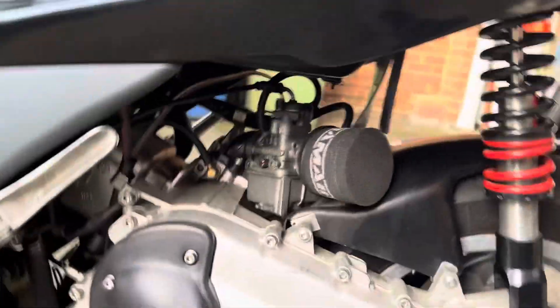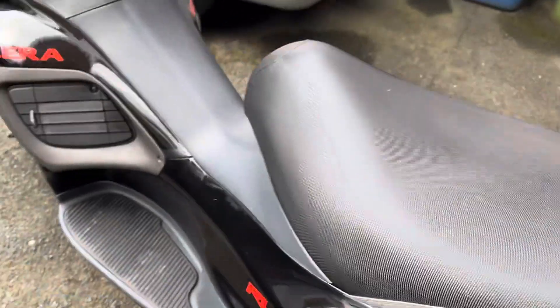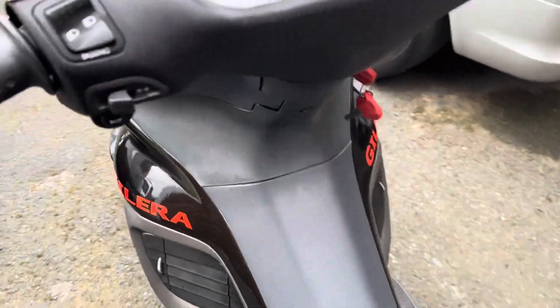Now I'll start it. Manual choke and I'll do autocarb.